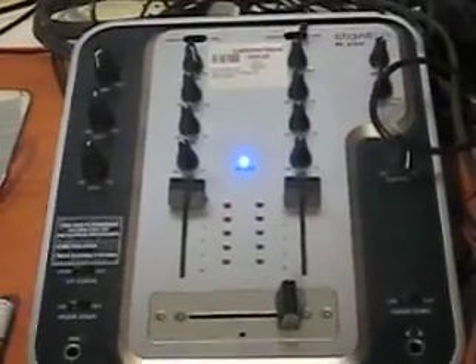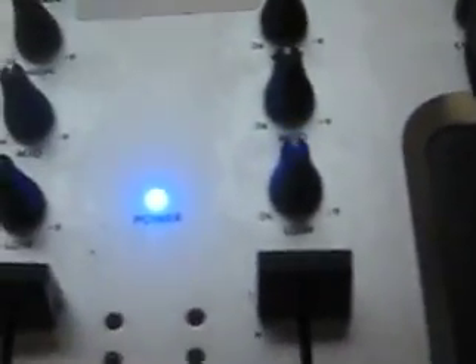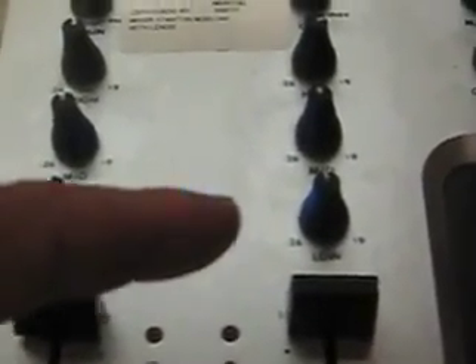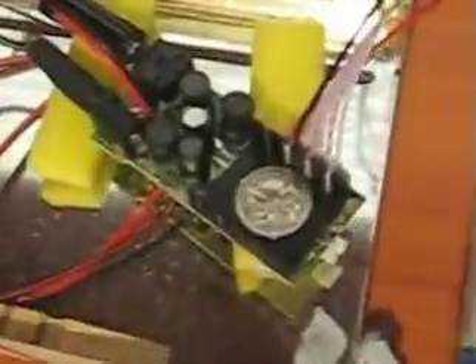I've got it going from this mixer here, which is a nice little mixer unit. The tone controls for the song I'm going to play are pretty much level. The bass is set flat — not positive, not negative. Mid-range is set flat, and the treble is just tweaked up a bit.